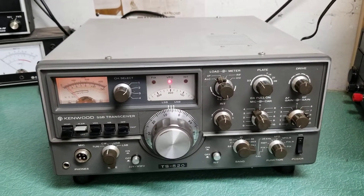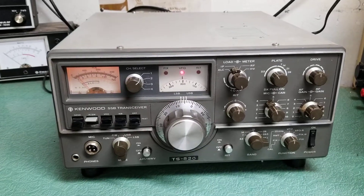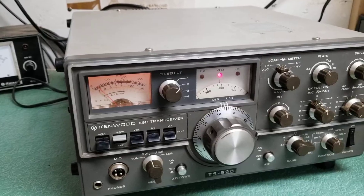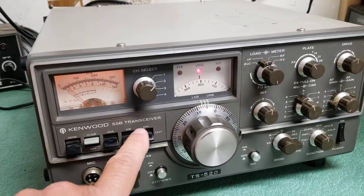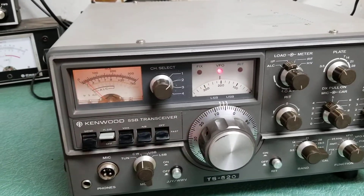It's a fairly full-featured radio with a lot of different options. Just to show you the controls that are here: I already showed you the send switch and the heater switch. This is VOX, noise blanker. This is for the AGC — fast and slow.